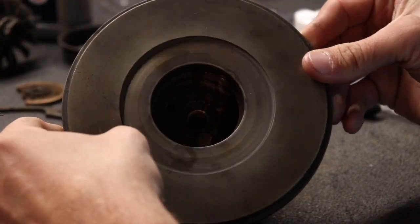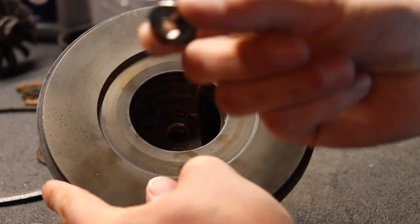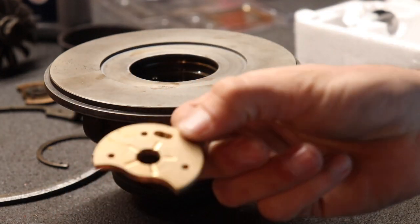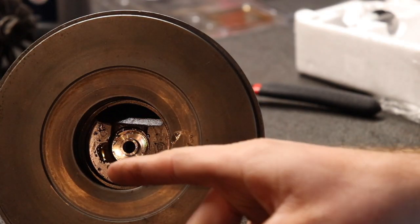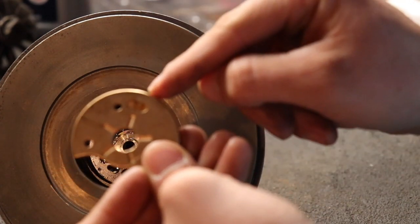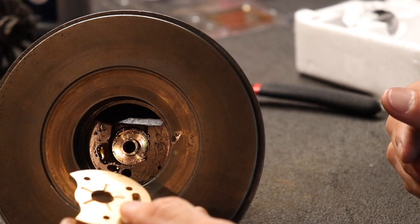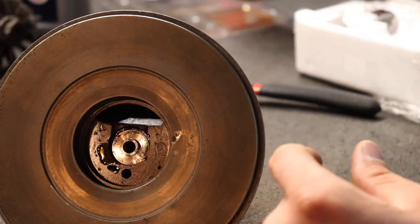Next step: we've got to put in our thrust collar. This is pretty straightforward — you put this in the hole. After that you take your thrust bearing, which looks kind of like a half-eaten cookie. What you want to do is line up that little pin with this hole, and then this little indent is gonna go over this hole. You can oil it up — sure, why not.